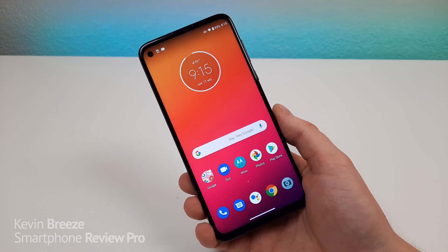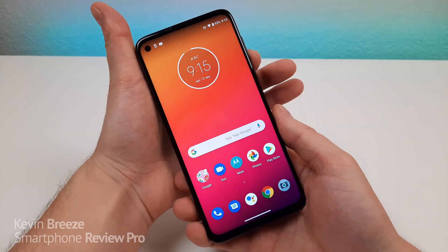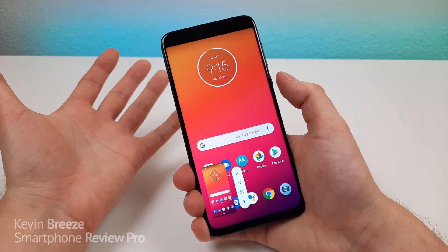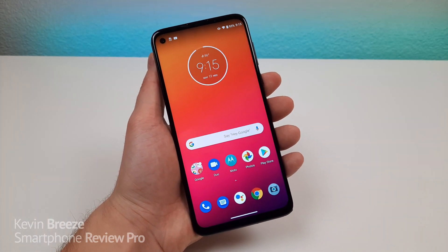The next thing I want to show you is an easy way to take a screenshot. The first way is that you can just hold the volume down and power button for a second, and you can take a screenshot that way. But there's an even cooler way that you can do a screenshot, and it's gesture-based.